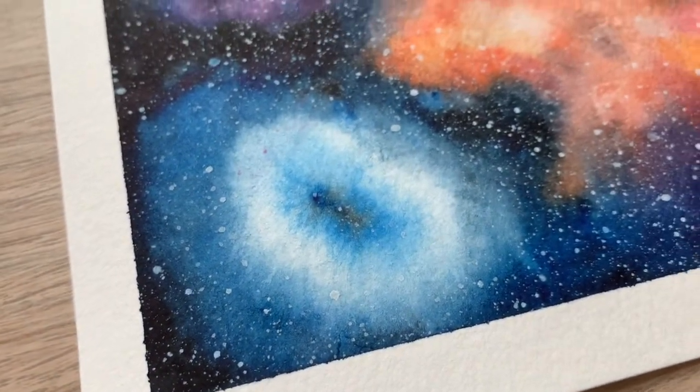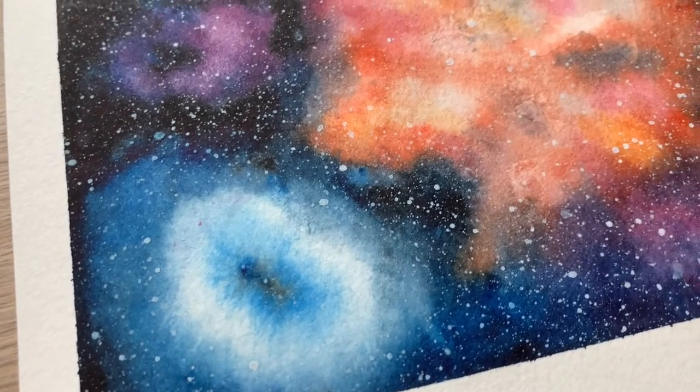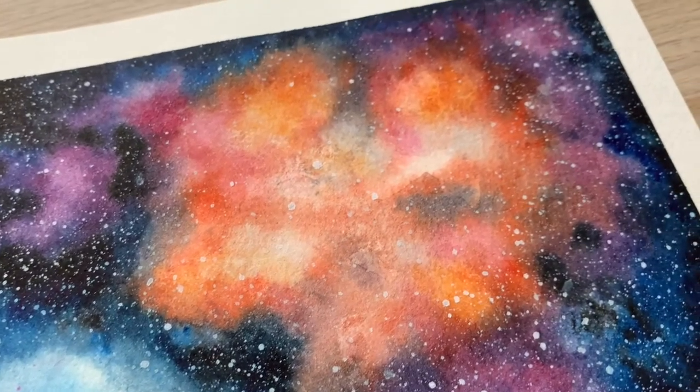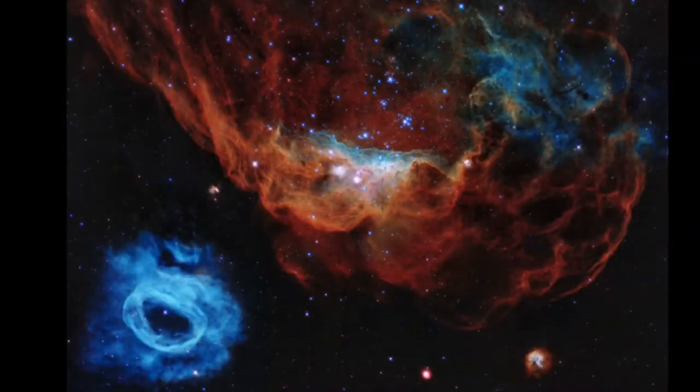Welcome back to another Workshop Wednesday with the iMass. Today's video features a beautiful watercolor galaxy in honor of the 30th anniversary of NASA's Hubble Space Telescope launch aboard the Space Shuttle Discovery.